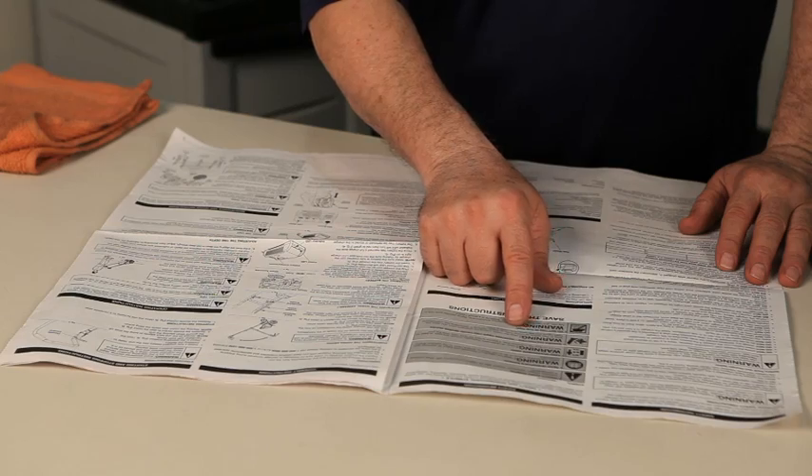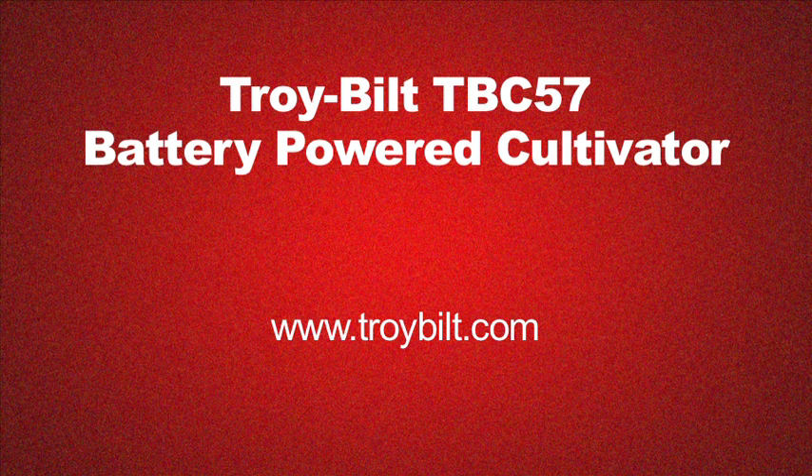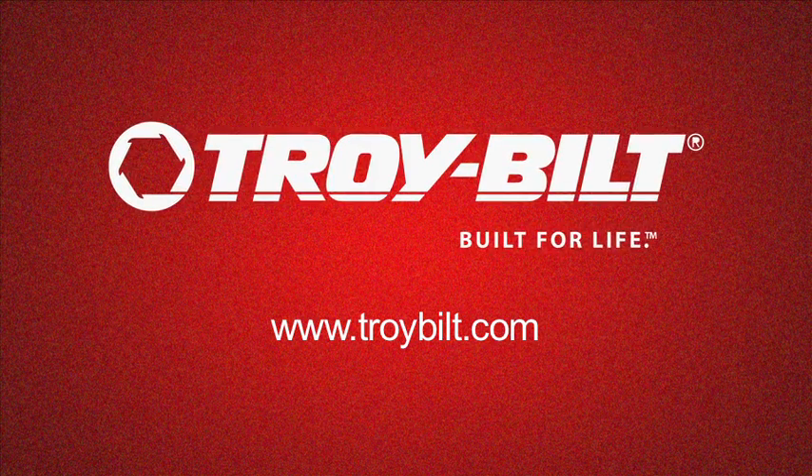Please read, understand and follow your owner's manual to safely operate your unit. Thanks for watching this video. Visit the Troy-Bilt website for more information regarding attachments and accessories for your product. Other videos are available to help you set up, operate and maintain your Troy-Bilt equipment.